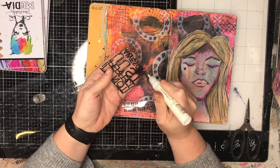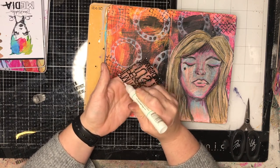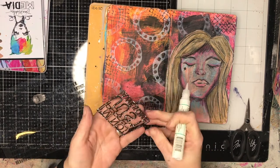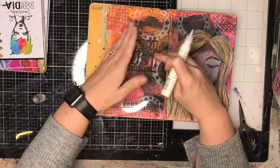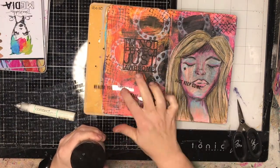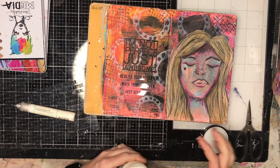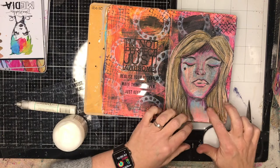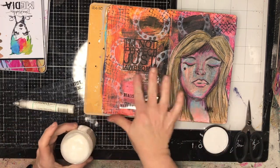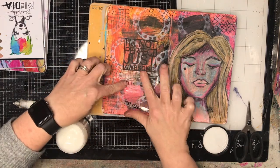I decided I wanted to have a quote on my page and I've got this beautiful silhouette set, which again comes with ScrapFX. The quote is 'I'm not perfect, just awesome,' which I really like. On the left-hand side you can see there's a transparency there — this is one of the newer transparencies from ScrapFX. On the right-hand side I'm just putting a little bit of Matte Gel Medium down and sticking down the word 'Hope.'